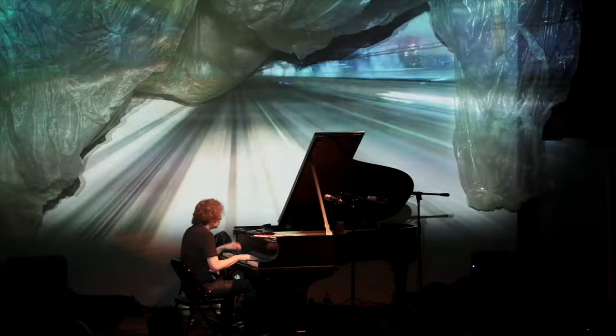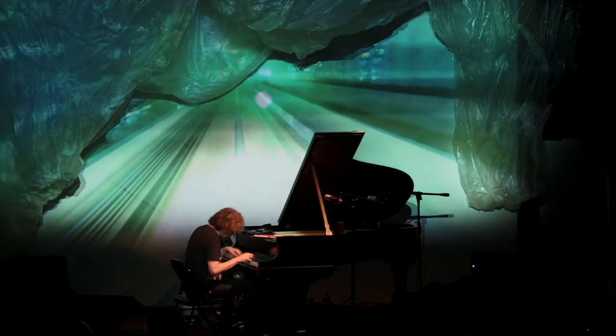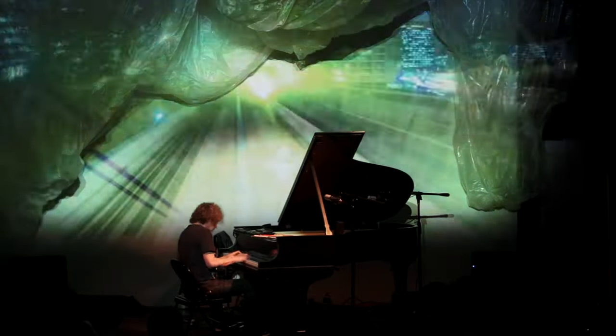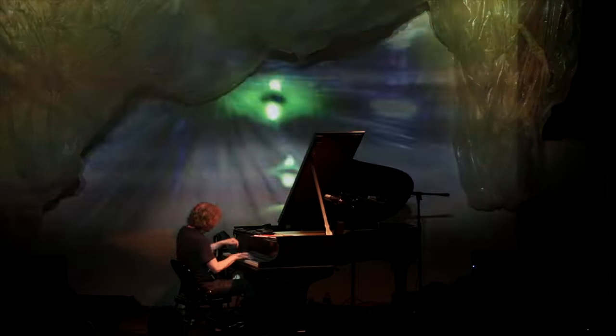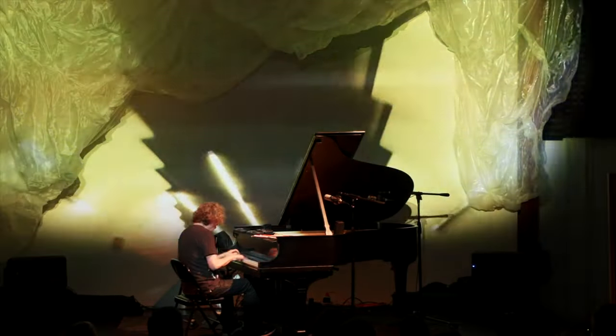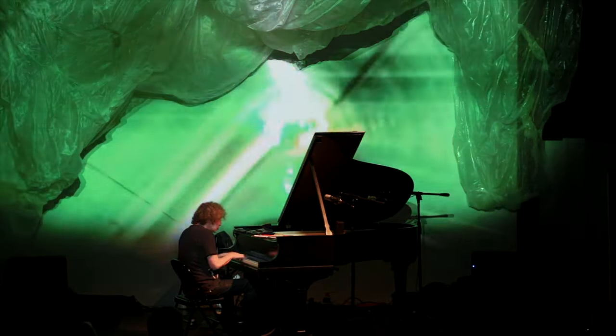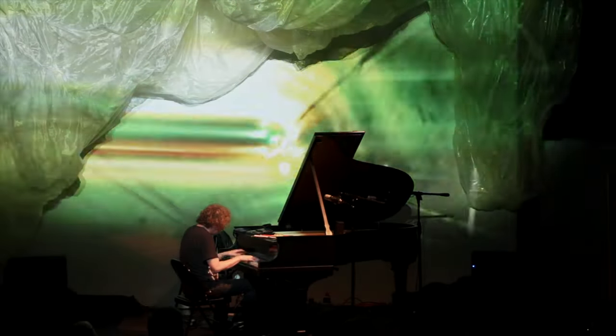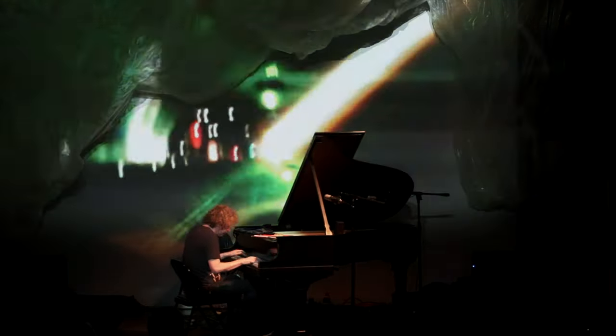I can create all kinds of interesting rhythms. My refractor can also create some really interesting orchestral sounds.